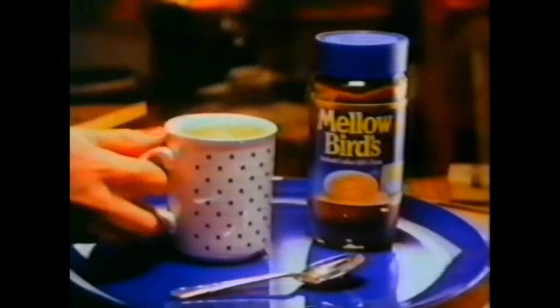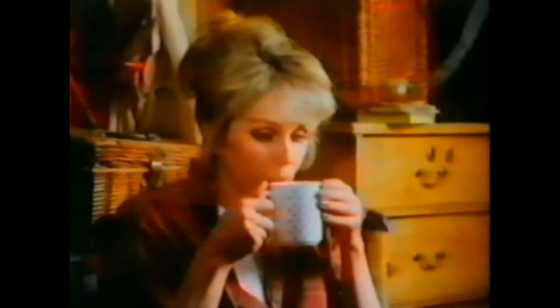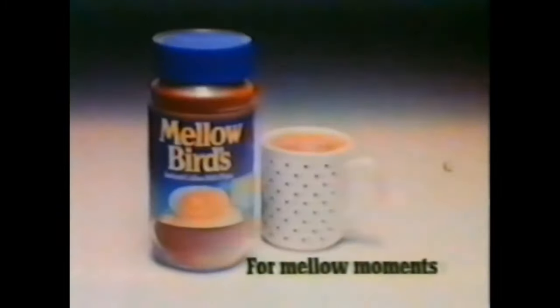There are times when you deserve more than a coffee break, so make a cup of Mellow Birds. You'll find its smooth mellow flavour turns an ordinary coffee break into a Mellow Moment. Mellow Birds for Mellow Moments — every day.